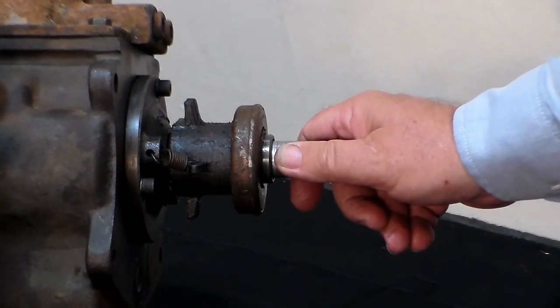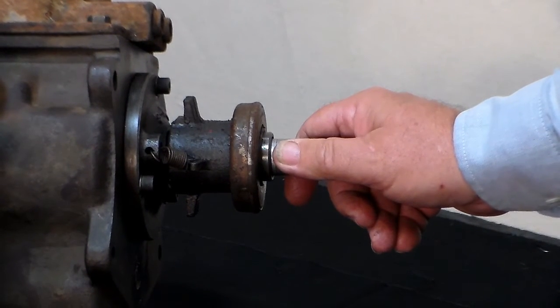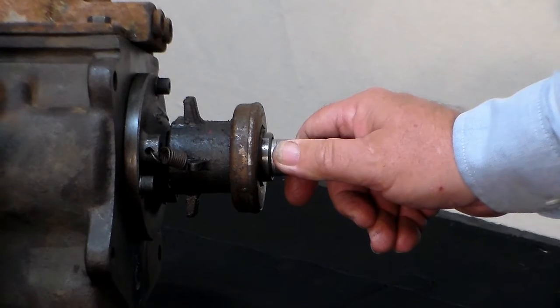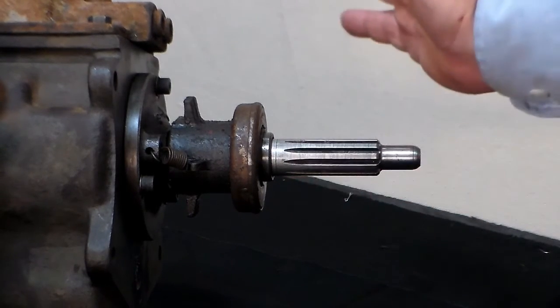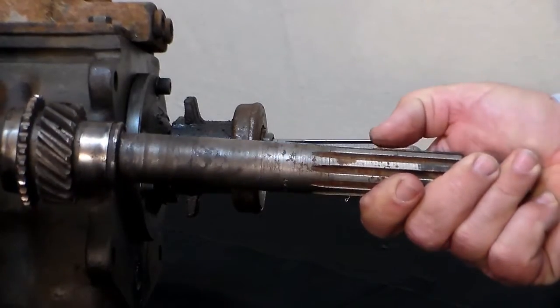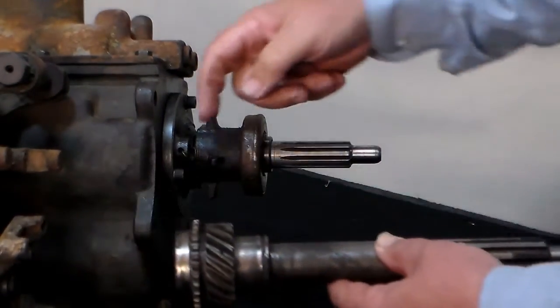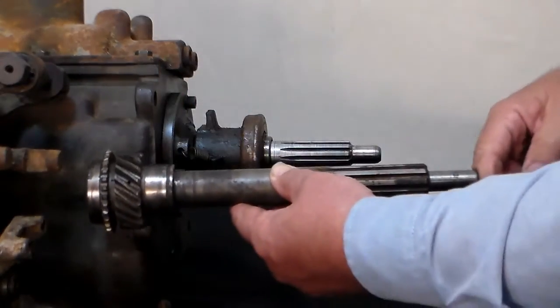If you've got the V6 version, or the one that's going to sit behind the straight six-cylinder like the L226 engine, you're going to have a much larger input shaft or main gear — it's going to look like this one — and it's going to measure 9¼ inches from the front face out to the tip.